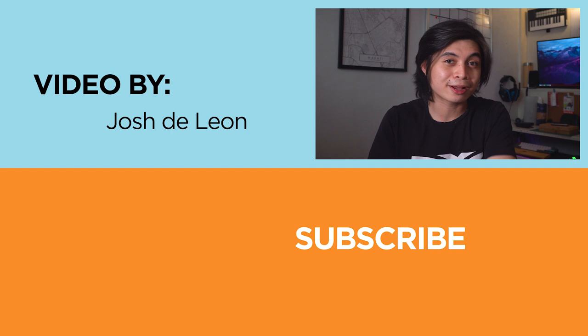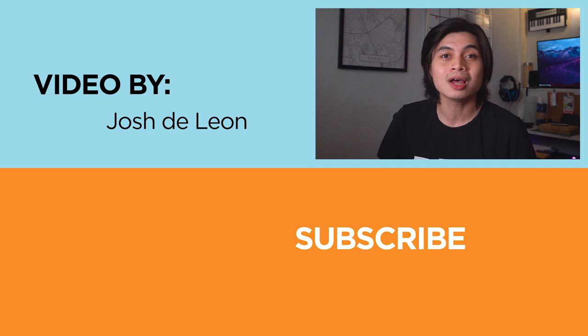Well, that's about it for these Moks — but any plans on getting one for yourself? Let us know in the comment section down below. If you enjoyed this video, don't forget to leave a like, subscribe to our channel for more content, hit the bell icon so you don't miss any future uploads, and be sure to visit yugatech.com for the latest tech news and reviews. Again, this has been Josh — stay safe, and I will see you guys in the next one.